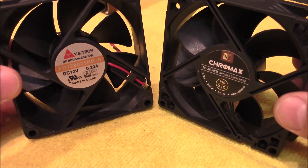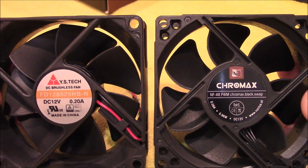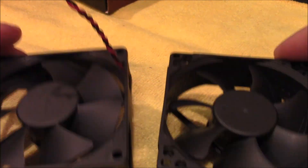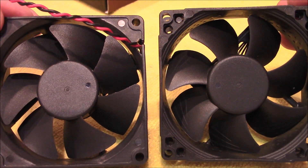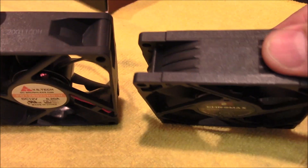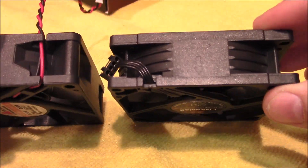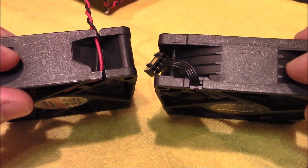Here are the two fans side by side. You want to compare the blade architecture. Now you can see the arrows — same rotational speed, same output on the air flow.